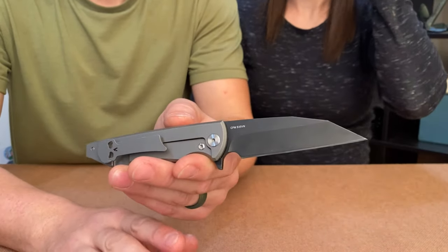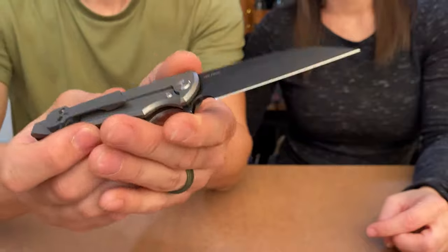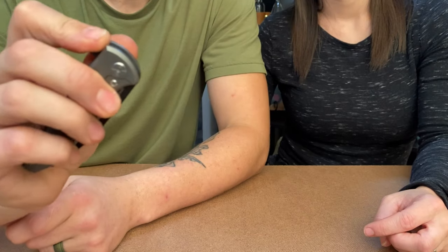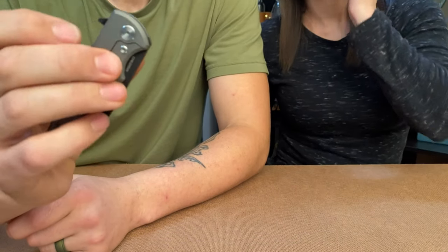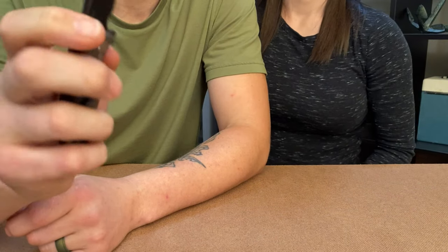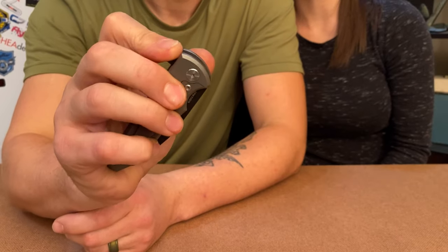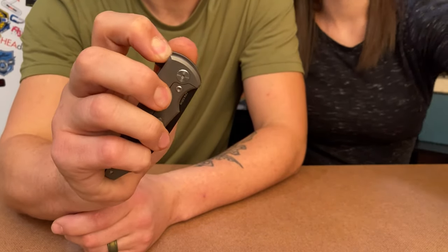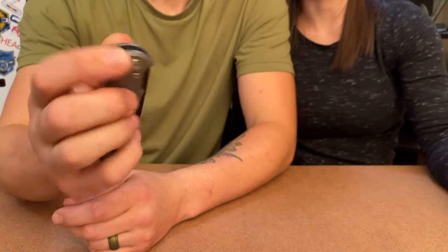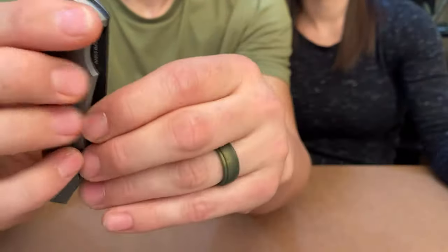We're going to start with this one because it's the most different — the other two are very comparable. This one is a flipper only, unlike the other two. The action is amazing; the flipper tab has no jimping on it but it's very easy to flip. You can light-switch it or push-button it — light-switching works better. With the drop it's very very nice, and I want you to listen to that detent — it's very clicky.